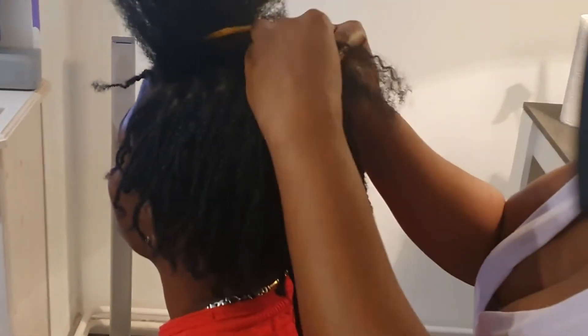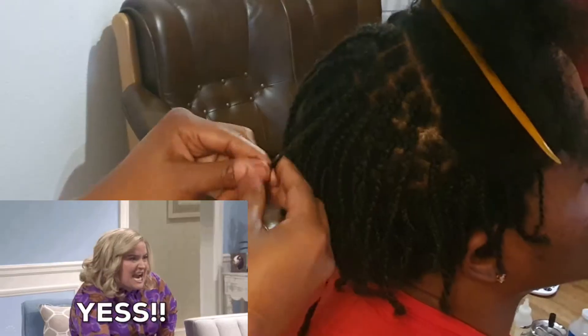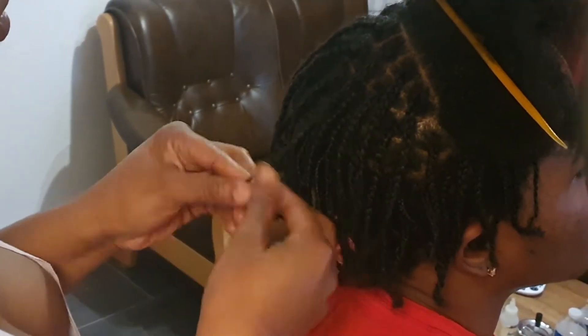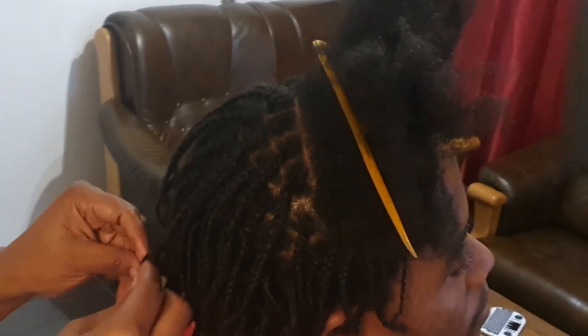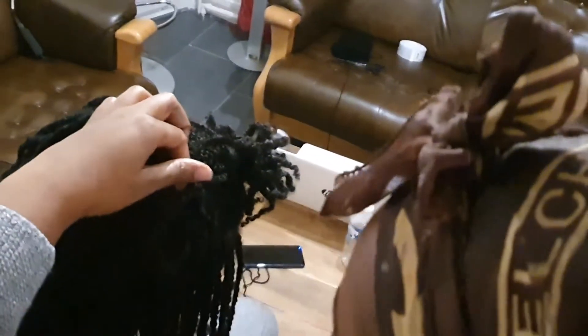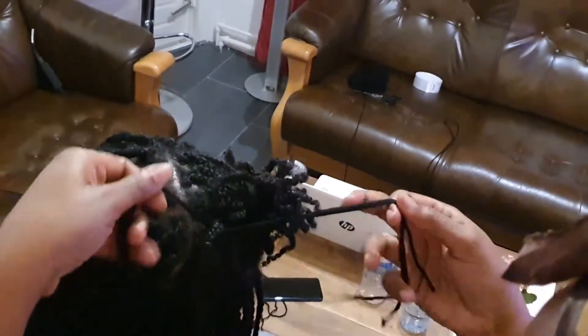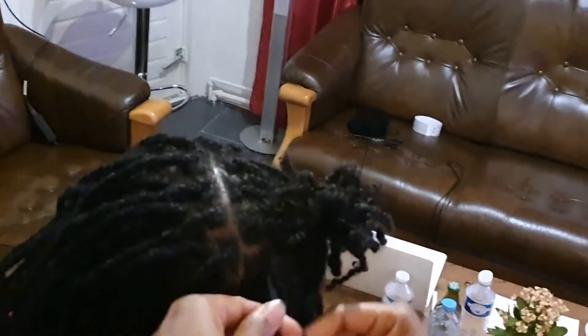Hey guys, what's up, I'm back! It's your girl Lacy Dawson. If you're new here, welcome to the channel, and if you're already a subscriber, welcome back. Today I'm back with another video for you guys. I will be doing yarn dreadlocks, and it is pretty small — like really small. I'll try my best to explain how this is done.